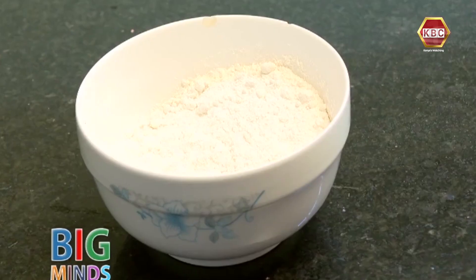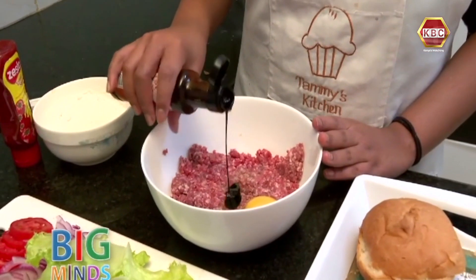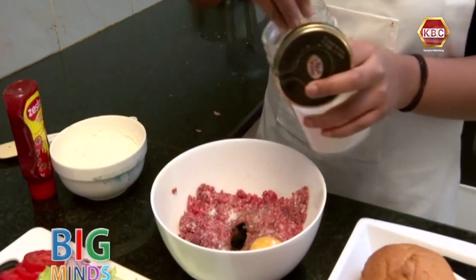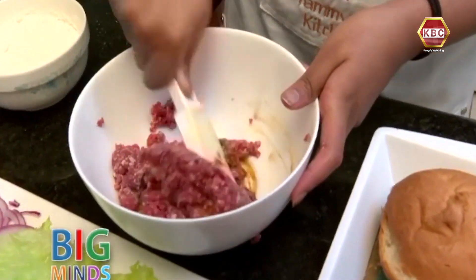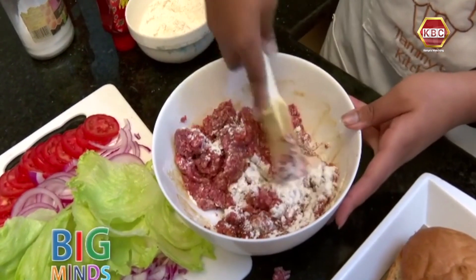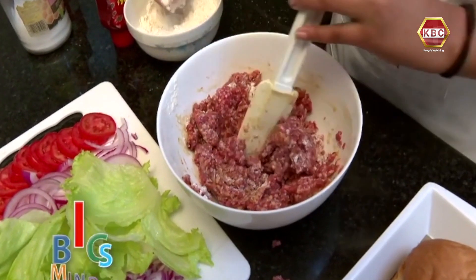I also have some all-purpose flour. First, you're going to start by cracking one egg into the minced meat bowl, a dash of soy sauce just for some flavor, and also a pinch of salt. We are going to combine everything with a spatula. We're going to add some flour and mix — just continue adding the flour till it's not as sticky anymore.